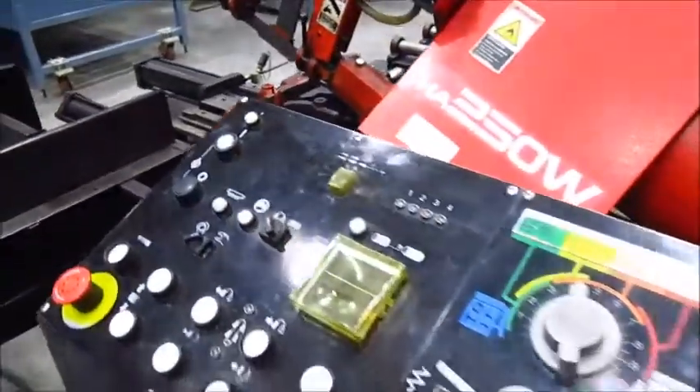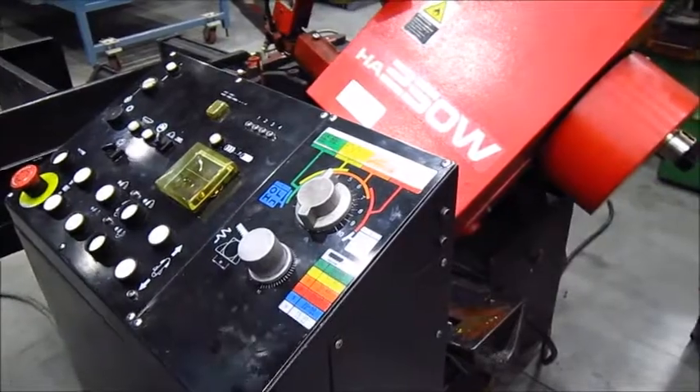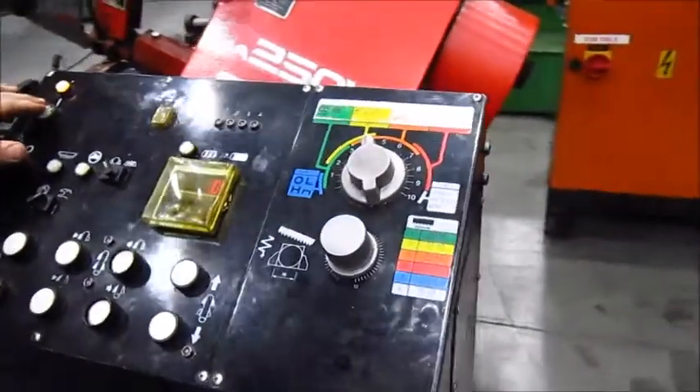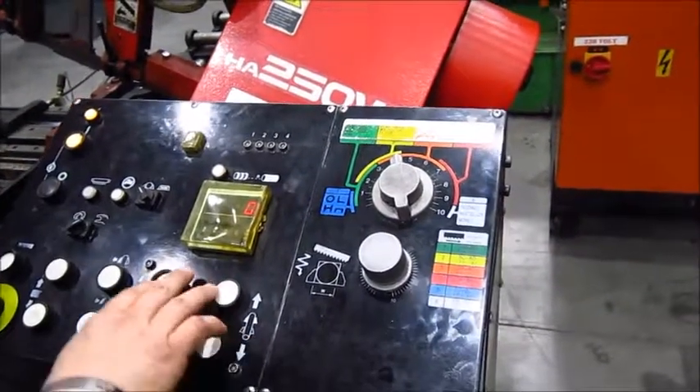This saw will do a single cut, a continuous multiple cut, or a counted multiple cut, or automatic. So first we set it up for manual.